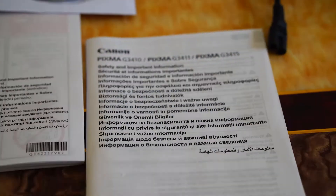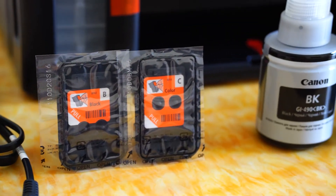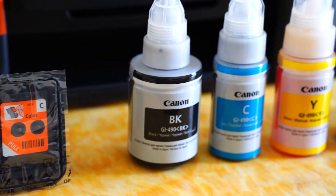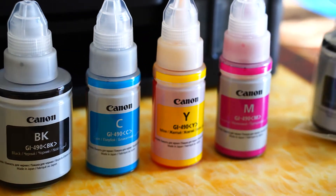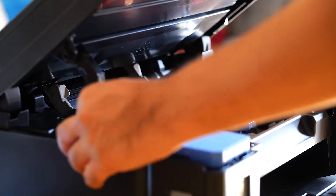In the box you get the safety instruction books and the manuals. You also get two cartridges — one B and one C, B for black and C for color — and you get black ink and three color inks, plus one more black ink.